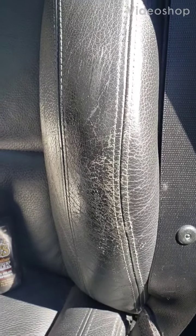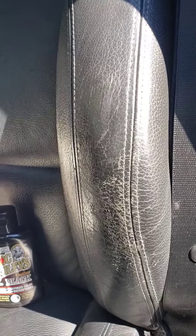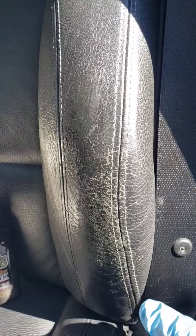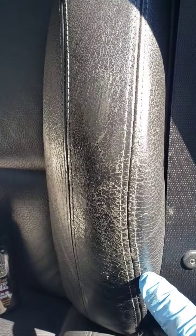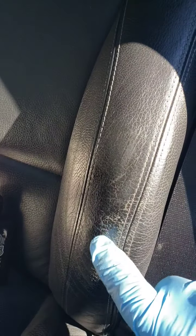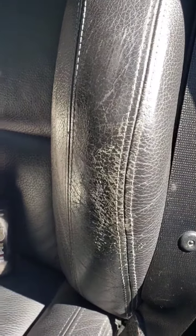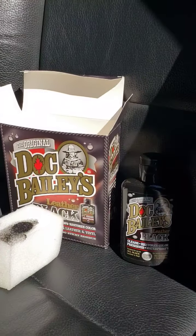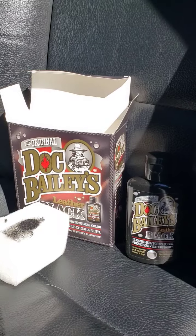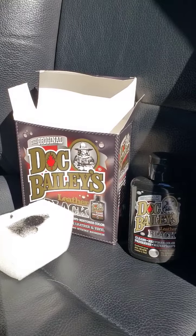Hey, this is Johnny with Johnny's BMW DIYs. Today I have my 09 BMW 335i. I've got a driver's seat that's looking a little bit tattered. The leather's still good, but the coating of dye is basically coming off. So I've got this Doc Bailey's kit that I'm going to give a whirl to touch this thing up and see how it comes out.